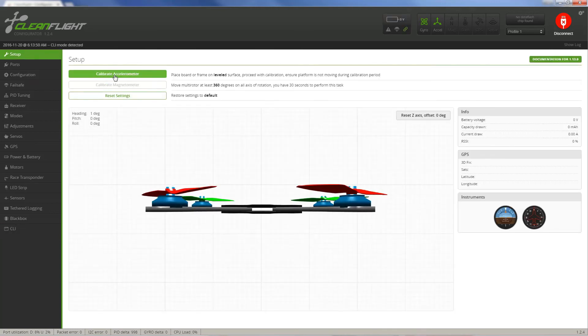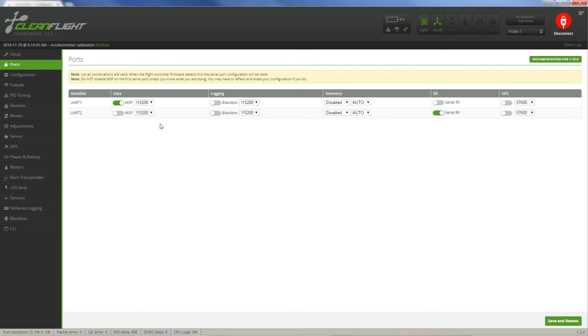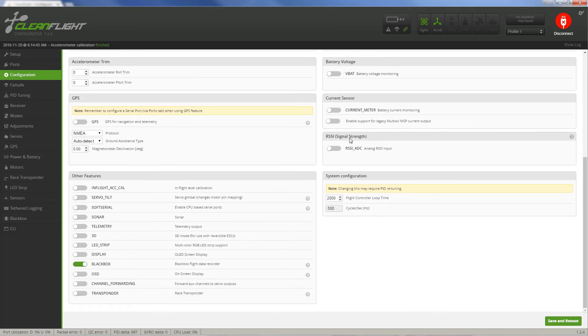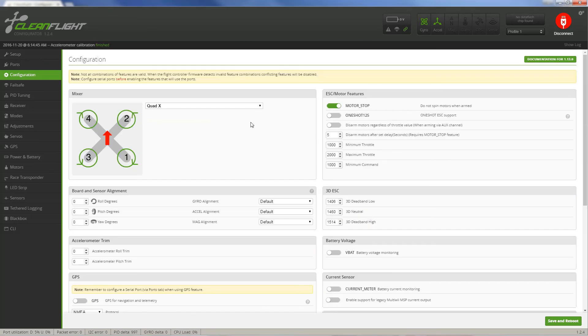Go back over to setup. The first thing we want to do is calibrate the accelerometers. You can see the pitch and roll degrees are very low. Remember you should have this sitting on a flat surface when you do this. The next tab down is Ports — I didn't change anything here. Next tab is Configuration. I like to have motors stop on so it does not spin the motors when armed. This is particularly important because if the quadcopter tips over it will want to spin the motors to try to correct it. Everything else is how it came from the factory.